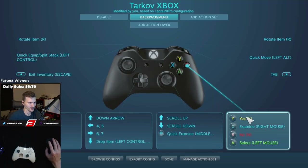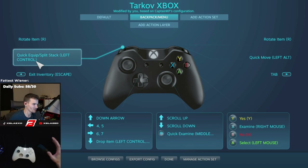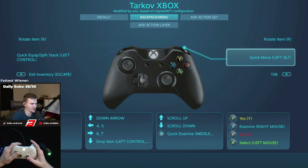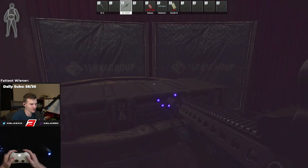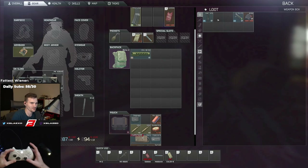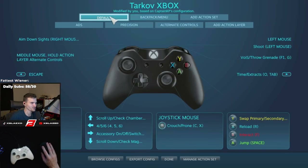In the inventory menu: Y is yes, B is no, X is examine, A is select. Quick move is left alt — in my setup I hold LB and click A to snap items from a dead person or container directly to my inventory. I'll open this container and do LB + A — that's how mine is set up. For rotating items, hold the item and press LT or RT — either one rotates. That's all I use from the backpack menu.